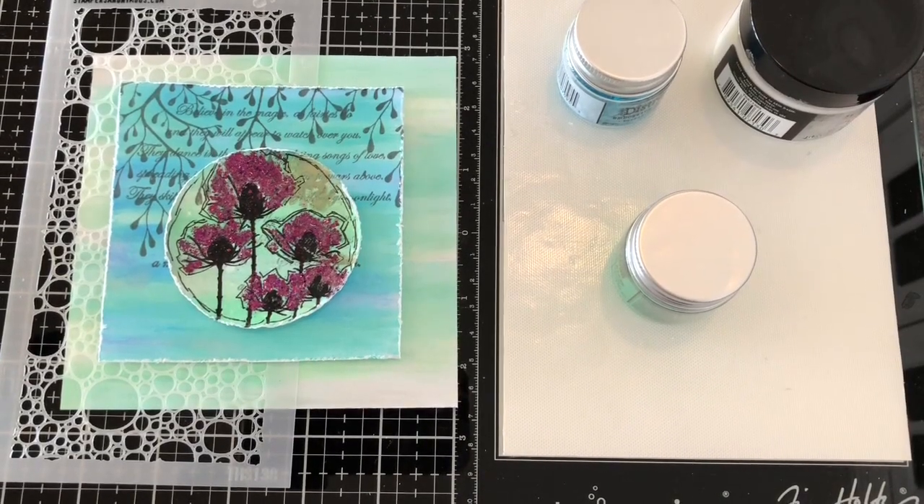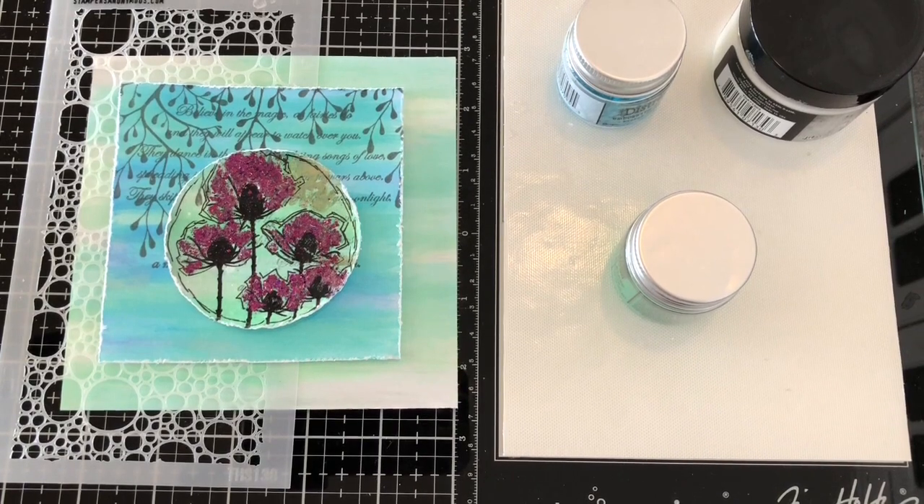Hello, this is Bonnie from Lavinia World. I'm a DT and today I was in the process of making a card and I'm going to go ahead and show you some of the things that I'm working on right now.